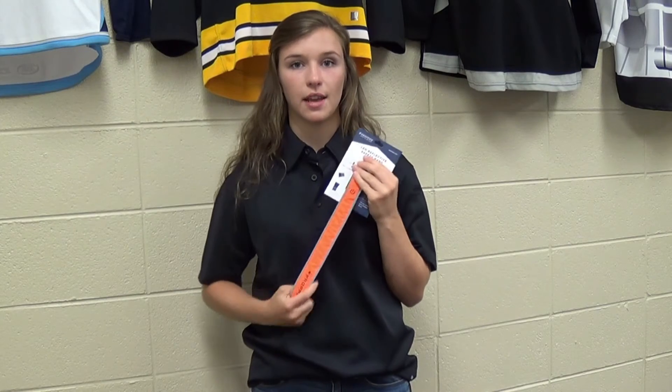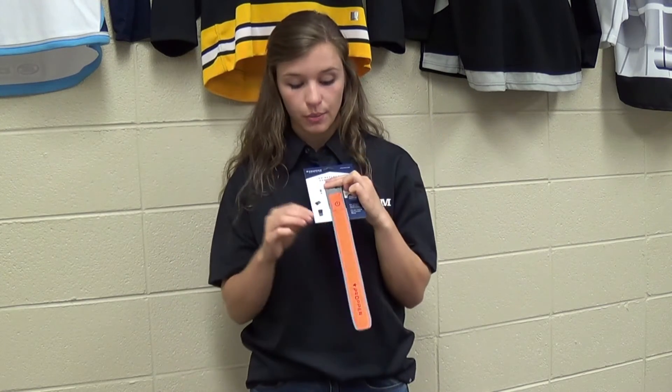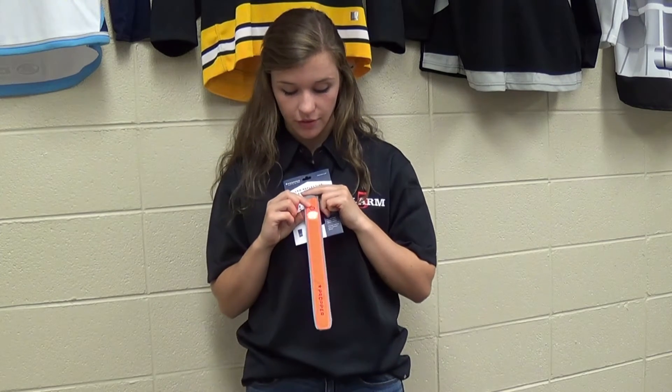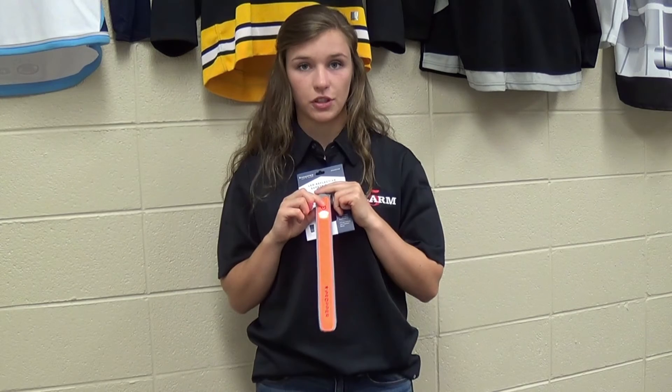You can also flex it straight and use it as a wand in the nighttime. You can press the band once for a strobe, twice for a flash, and three times for a stream.